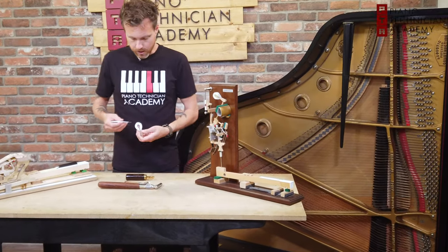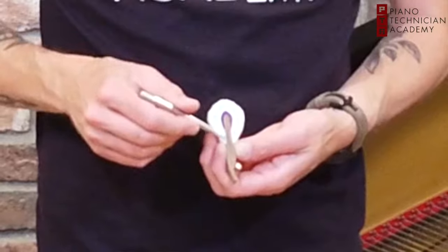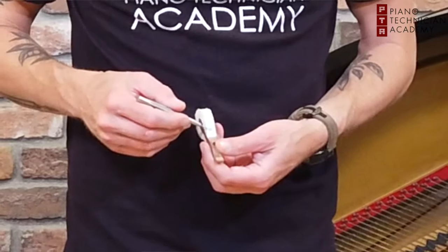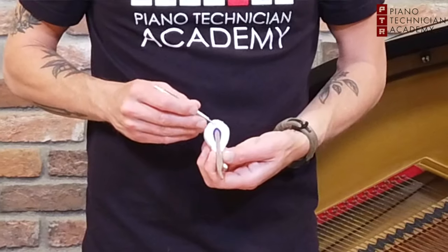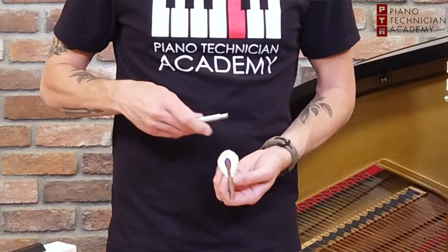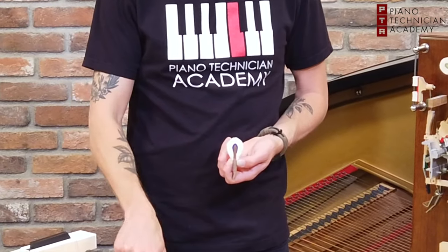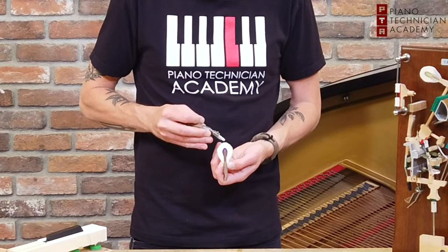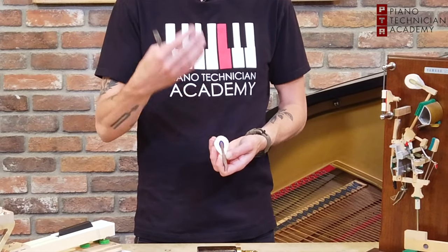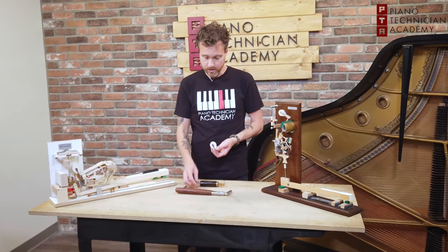If you look really closely at a nice hammer — a higher-end hammer like this, this is a Renner Blue Point — we can see there are these long strands of wool felt that go all the way around, just these layers. On the sides here they're T-stapled. As the hammer is played more and more, hitting the string and becoming compressed, we as technicians are able to use a tool with little needles on it, jam it into the hammer in certain spots in between the layers, and open up the fibers of the felt itself, which will make the piano sound a little bit more warm and soft. And that's just a part of voicing.